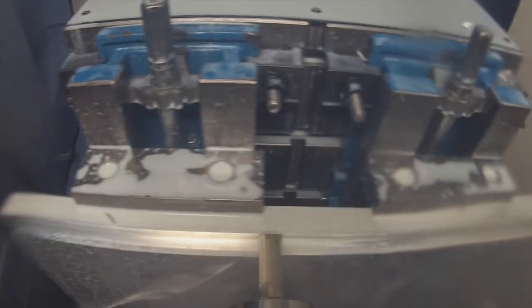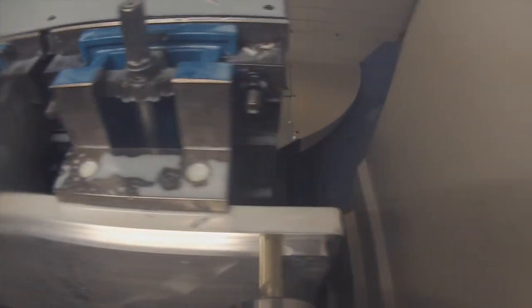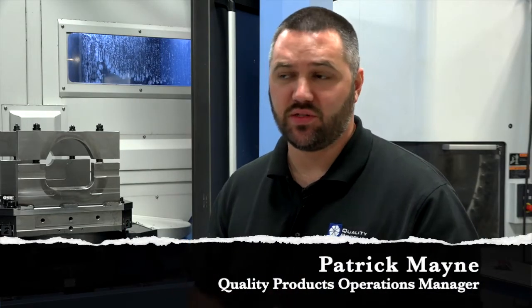Quality Products are two horizontal machines. They're similar, but they're also different. Our Morseke is a 40-taper spindle, which will be more for the high spindle application, high spindle RPM. And then our Doosan NHM 5000 is a Cat 50 machine — that's a 50-taper spindle.